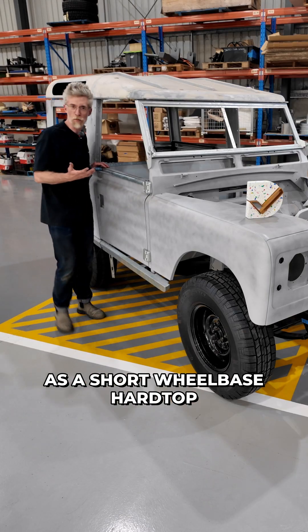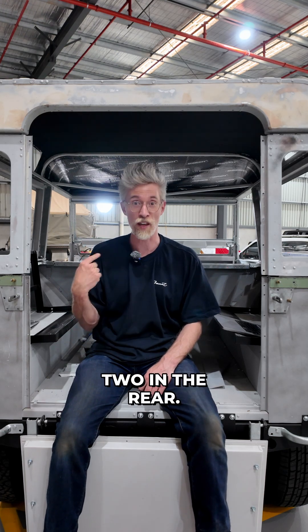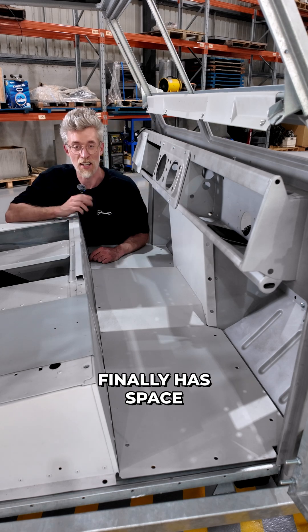As a short wheelbase hardtop, it's compact, it's practical, and legally a five-seater — three across the front and two in the rear. With the transmission tunnel removed, the centre passenger finally has space to put their feet.